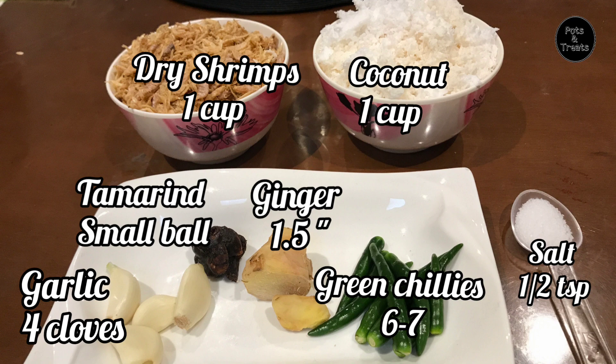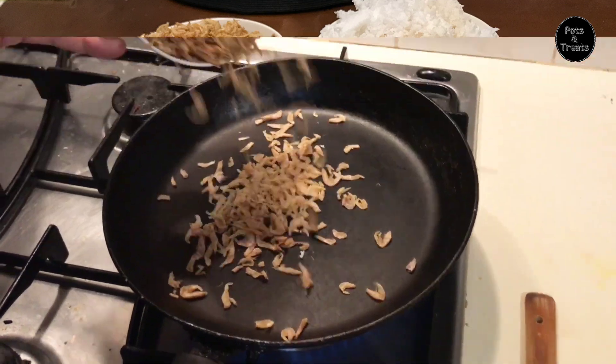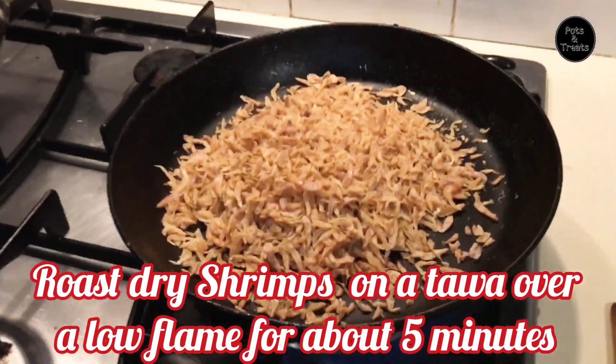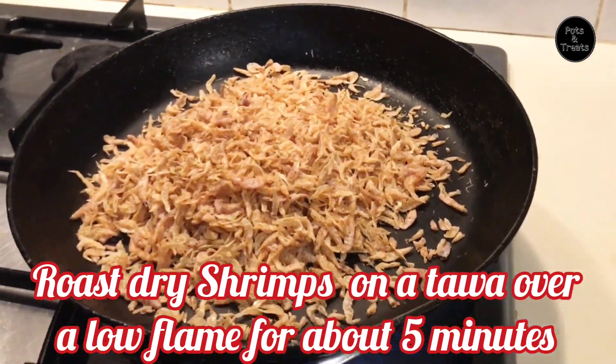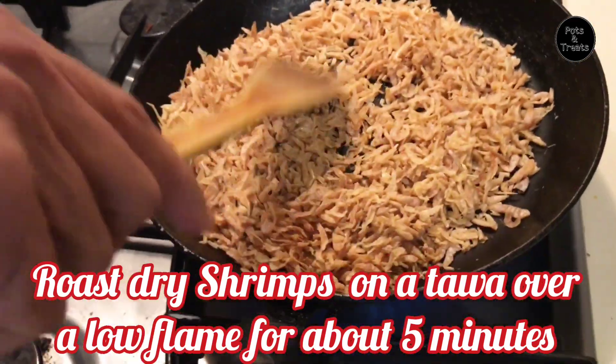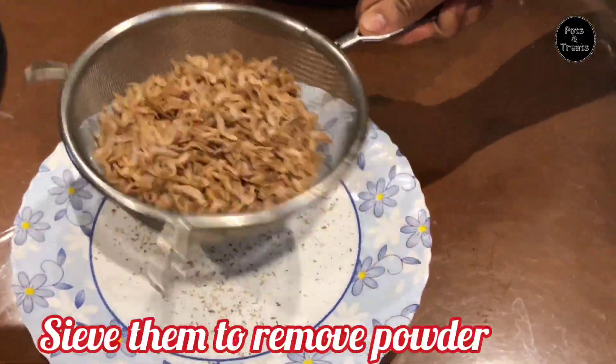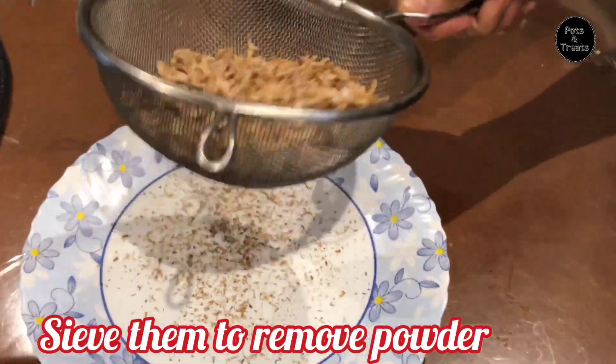Go through the ingredients required for this chutney. First, roast the dry shrimps on a tawa for about 4-5 minutes on a low flame. Then sieve the roasted shrimps and remove the powder from it.